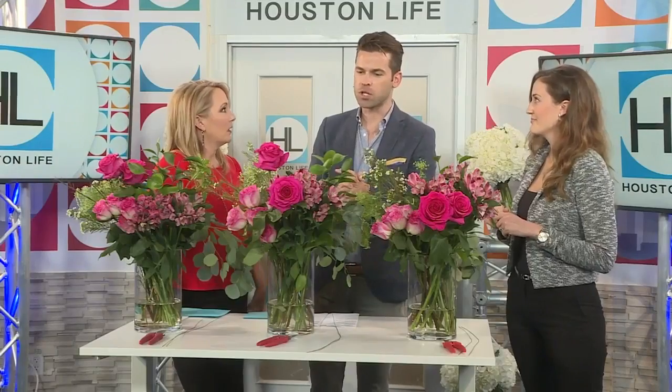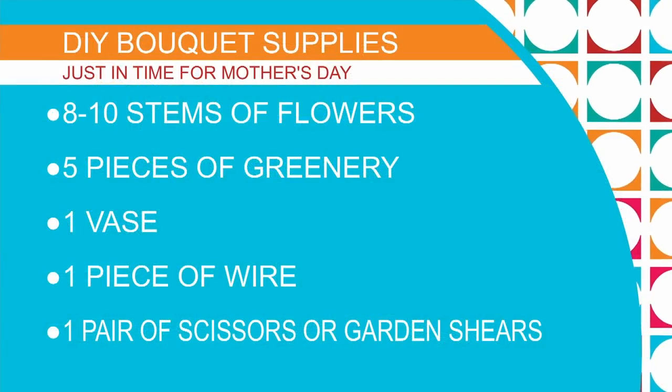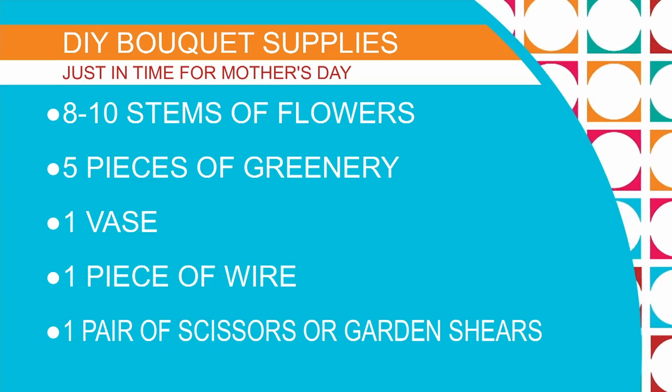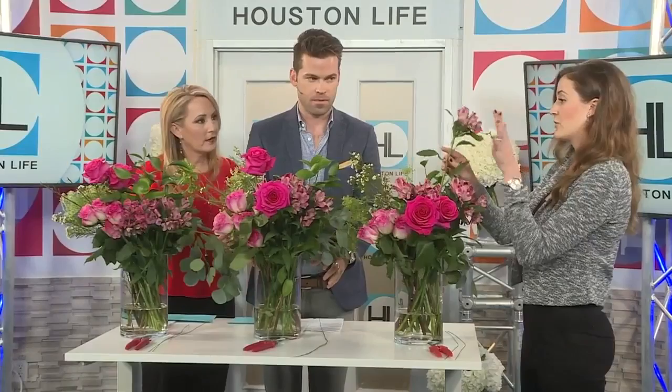Oh yeah. Mother's Day, there's always so much pressure to get flowers to mom. I mean, I've sent my mom flowers several times, and I'm always horrified at the miniature arrangement that arrives, and it's like $100. So you're going to teach us how to do it.